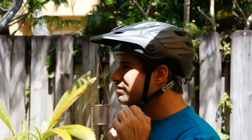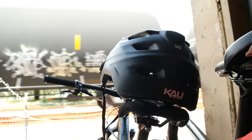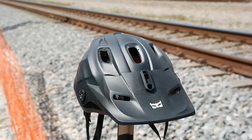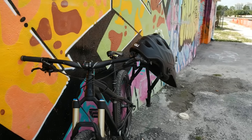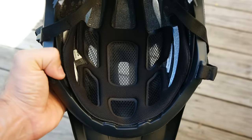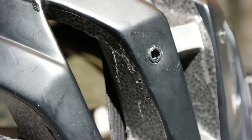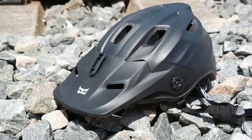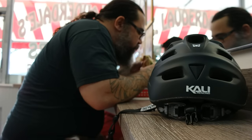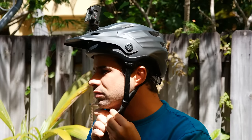Here's my new Enduro helmet, the Kali Protectives Maya. This won't be a very critical review, because this is probably the nicest helmet I've ever had. I'm actually excited to wear this thing. Not only is it really lightweight and comfortable, but it looks dope. The straps are easy to adjust with these quick release buckles, and the mechanism on the back really hugs your head. While the visor on my old helmet popped off months ago, this visor is held on in a much more substantial way. To summarize, this helmet addresses pretty much every concern a rider could have, including one which is especially important to me.